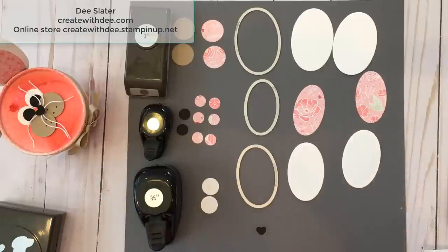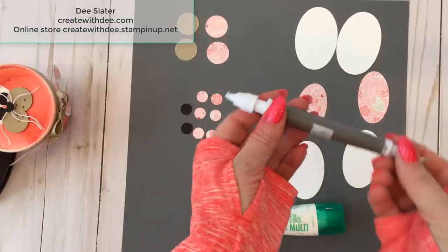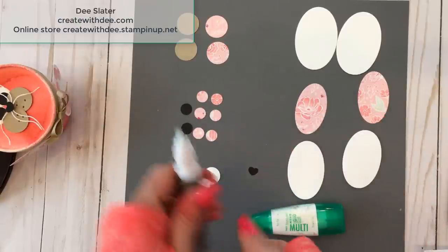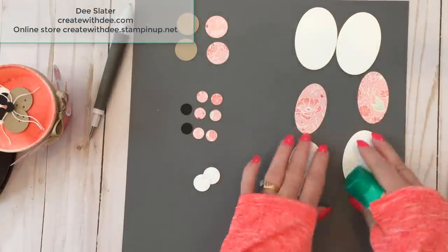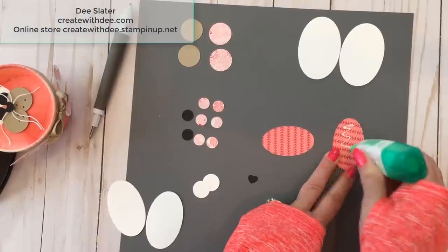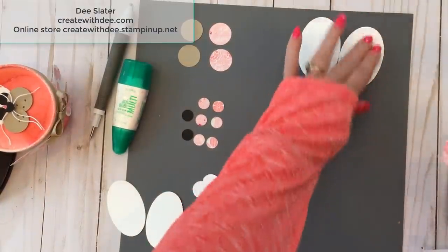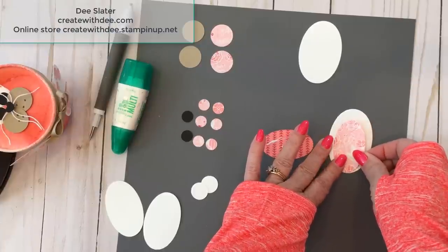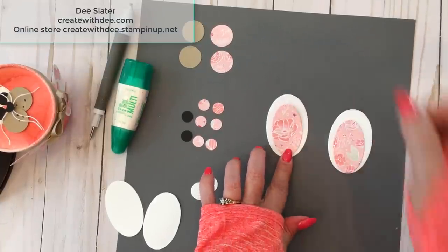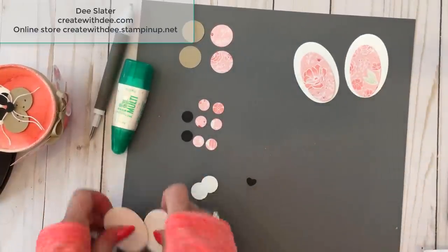Let's put our little bunny components together. I'm going to keep things on this backing because it's easier to see. I have my Take Your Pick tool from Stampin' Up with the paper piercing end on it — we're going to use the tacky end quite a lot. For the ears, I'm going to use multi-purpose glue. If you're using it for the first time, have the lightest of touch because it's super strong and you don't need a lot. I kind of put the ovals down towards the bottom — ears are done!